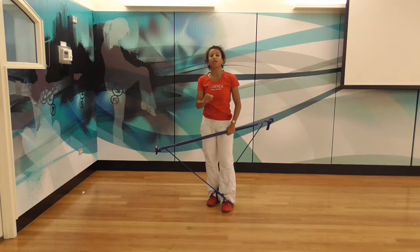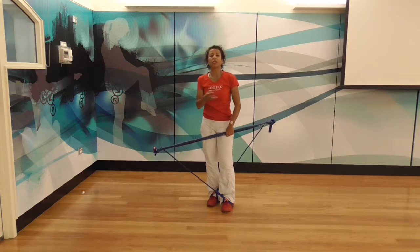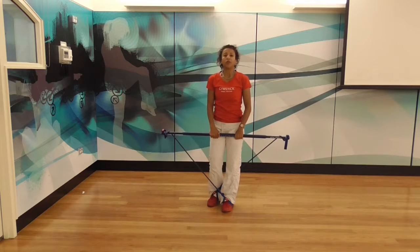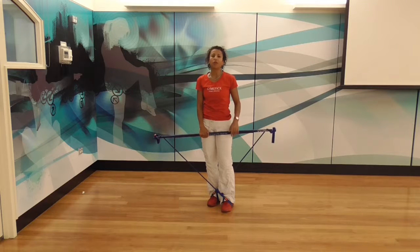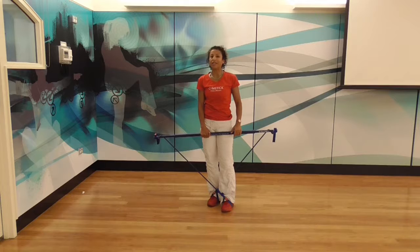We do that for 30 seconds and we have a 20-second break. If you're thinking about how to keep yourself motivated, whether you're exercising at home with your own gymstick or you're an instructor wanting to deliver these sorts of workouts in the gym, there's music available from powermusic.com. Just type 'gymstick' in the search field and you'll get all our monthly releases done with Power Music, who are our preferred music suppliers. Check it out — it's pretty cool music, easy to download, and really inexpensive.